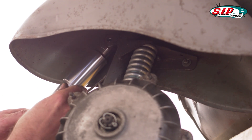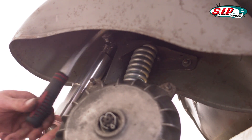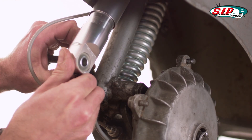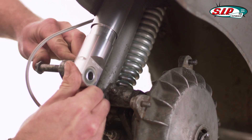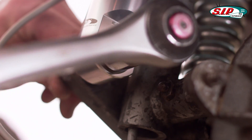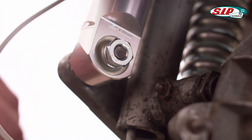Push the replacement shock observer into the upper fixing and use the nut and bolt to fix it in place. Now, with the help of an assistant, compress the spring until the lower fixing bolt can be inserted. Tighten firmly to hold the new shock observer in its final position.